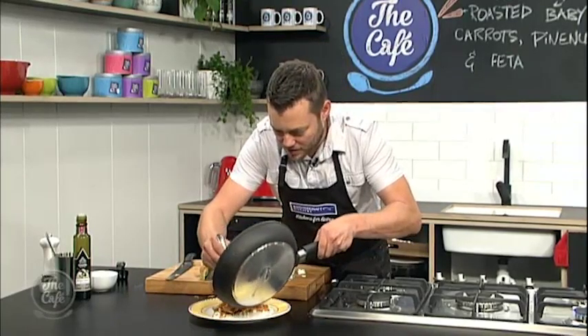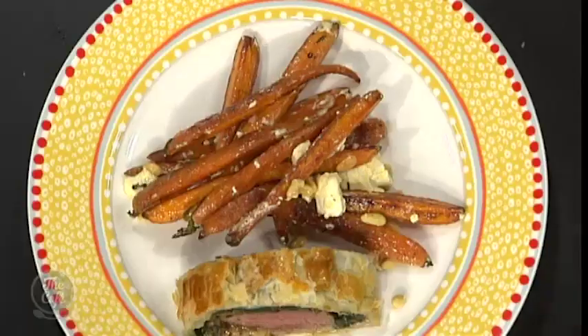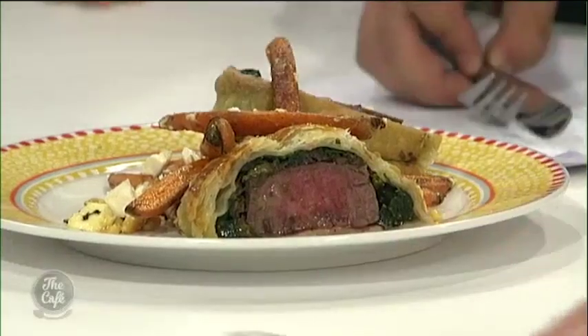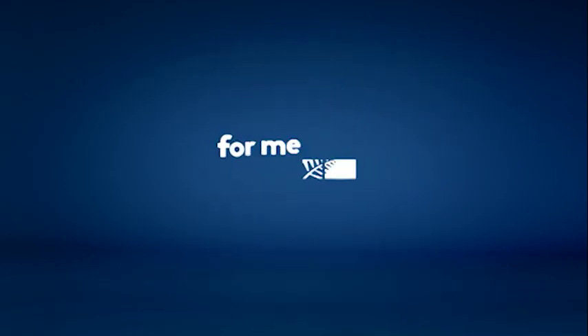So hopefully that's what we've got here. Going to do some nice slices and have a look inside. Look at that — it's beautiful! So just going to put the carrots, feta, and pine nuts on the plate, and then put this wellington over here. That looks incredible, Mark. You guys can come try it now. That's amazing!